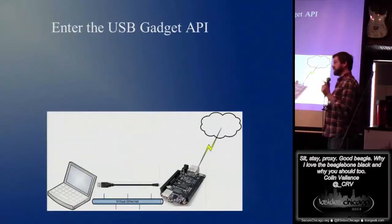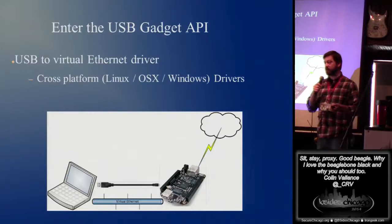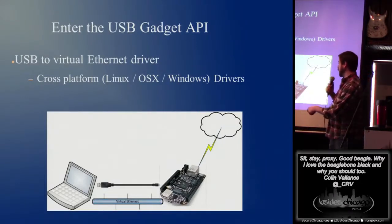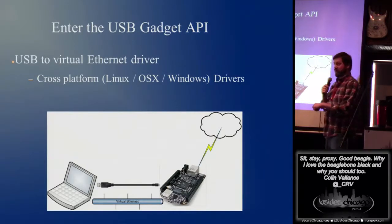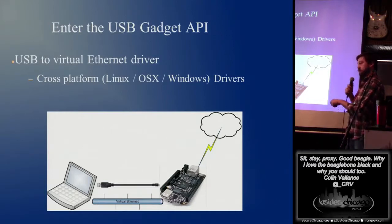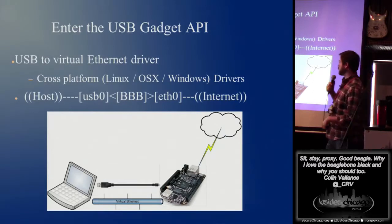Why are we talking about this? Enter the USB gadget API. This is what I find compelling about this board. What that is, is a USB to virtual adapter that is cross-platform. If you look at my little diagram here — I'm awesome at Visio — it is a USB port plugged directly into the board, which comes up as a virtual ethernet adapter. You've got what looks like a network card through the USB cable, and then your wired port, or USB for wireless.